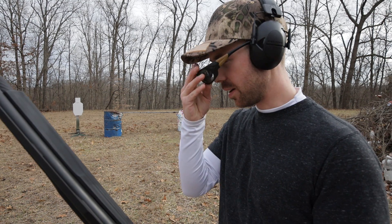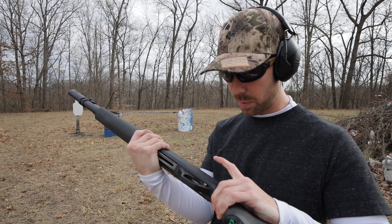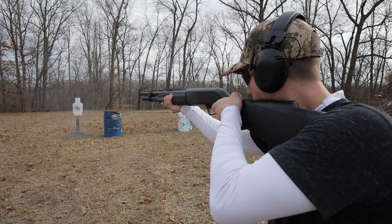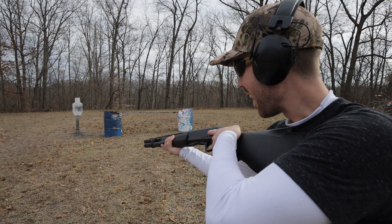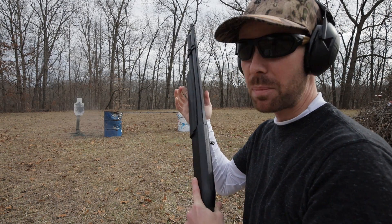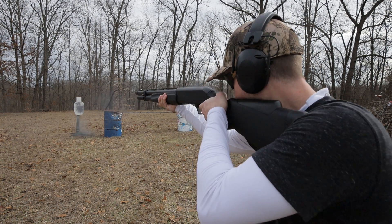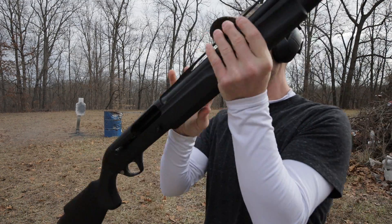First shots on the steel — I have not fired this gun at all. I wanted my first time to be on camera. So let's see how it shoots. Wow. That is a humongous difference. It barely moves you. It does not feel like a 12 gauge shotgun. That's incredible. Cycled the birdshot just fine.